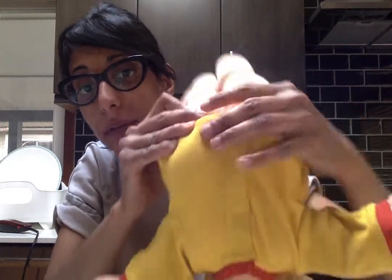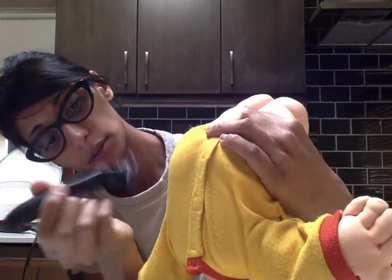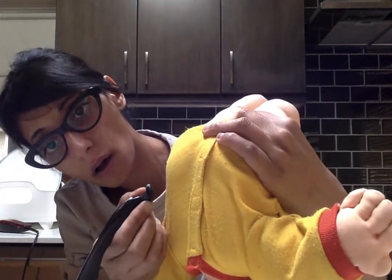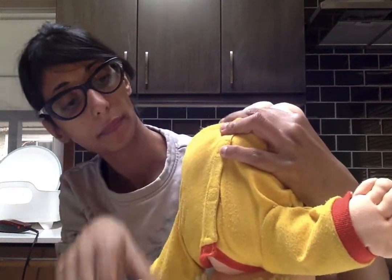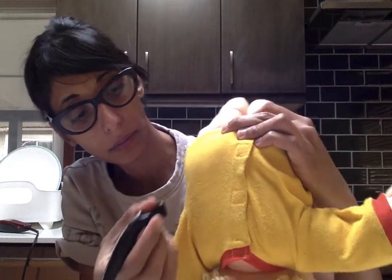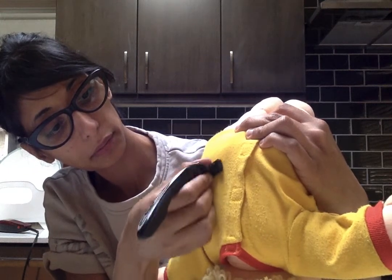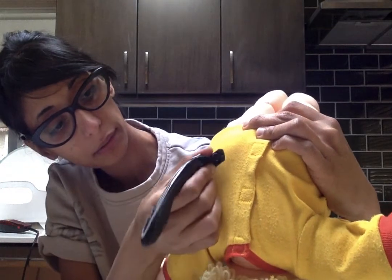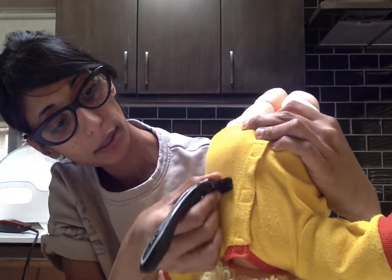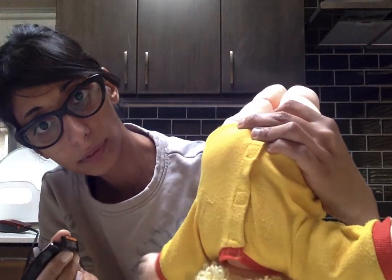Luckily I have a poseable kit here — really bendable. Off we go. I feel some resistance which means I need to really hold it taut. You can see already it's getting less fuzzy — nice, beautiful.